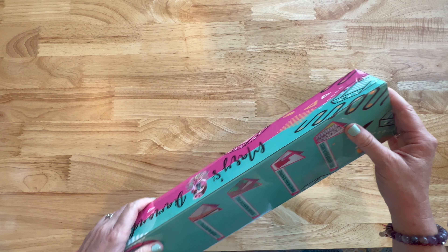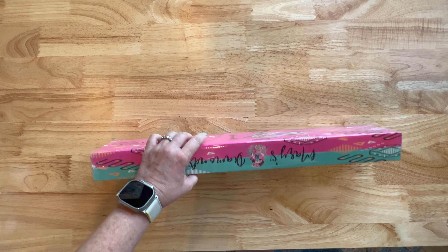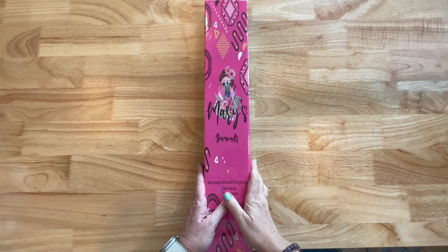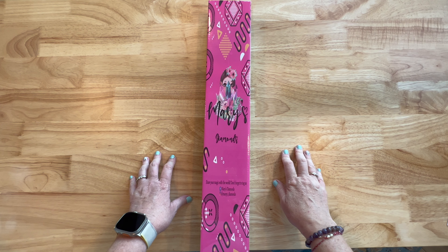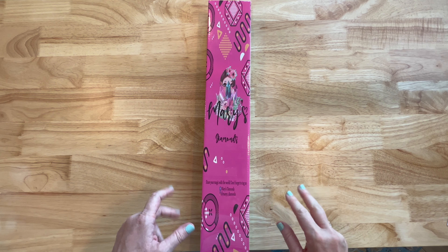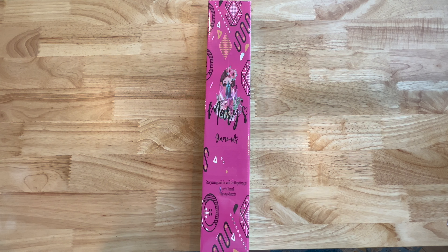On the other end is the sticker to show what this image is. Before we look at the image — Mary's Diamonds is going to reopen their website. The date is May 20th. The day I'm filming this is May 15th. I wanted to get this out there so y'all can see it. If it's something you're interested in, go grab it — May 20th their website will open.